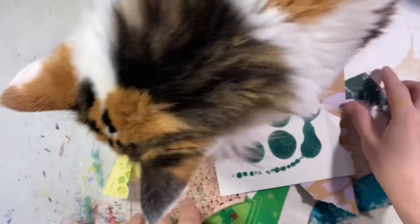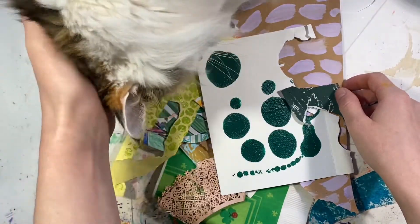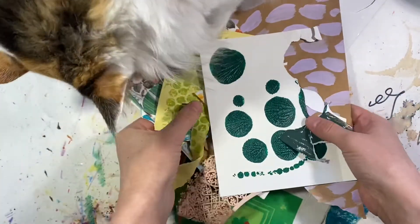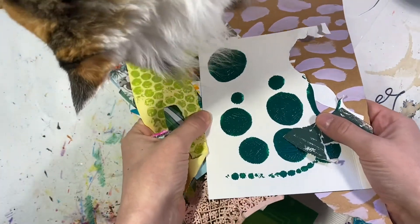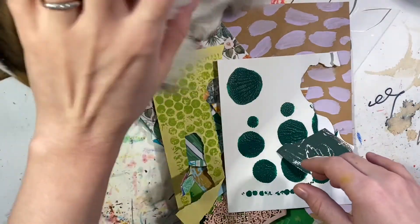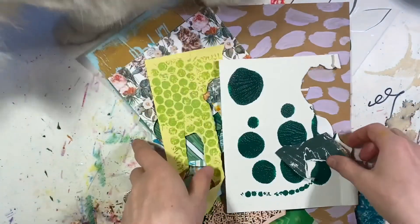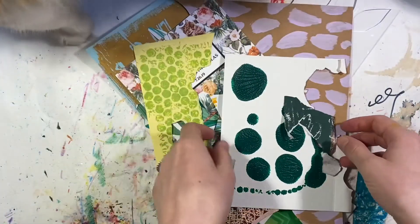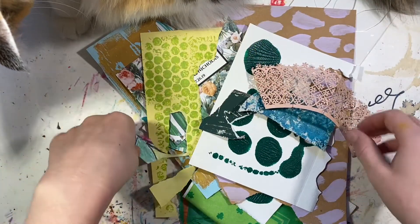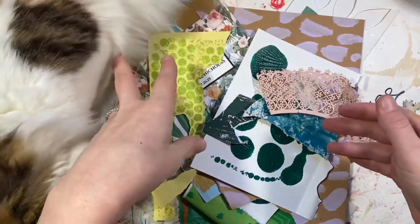So I've gathered some materials. I've gathered some material that I'm going to make a collage with today. I thought I would go with green because it's March, and spring is upon us, so I thought it'd be nice and fresh.